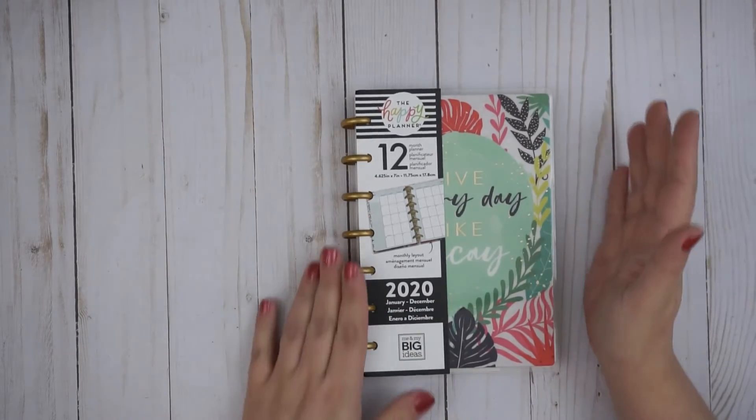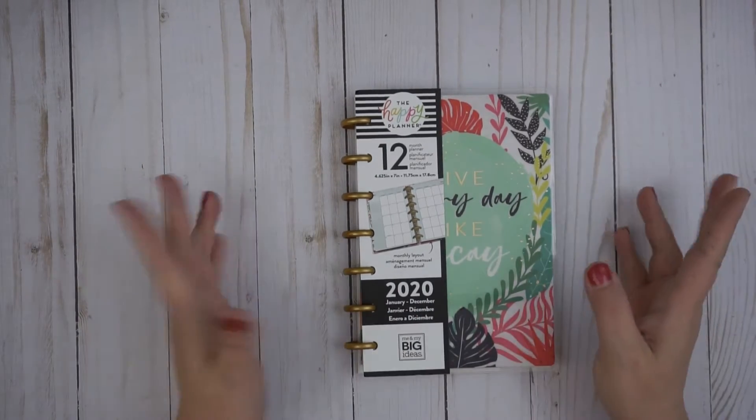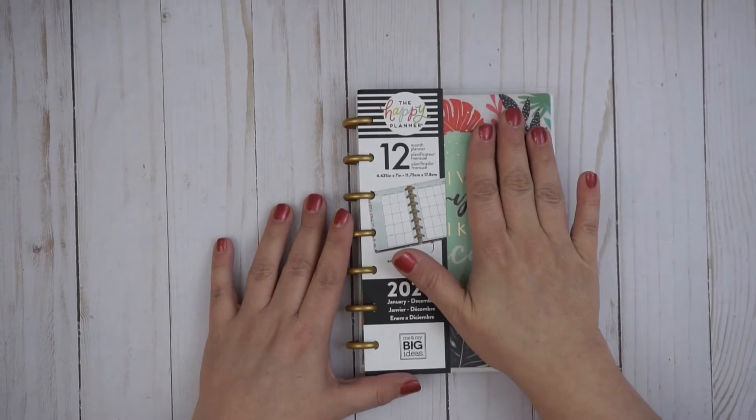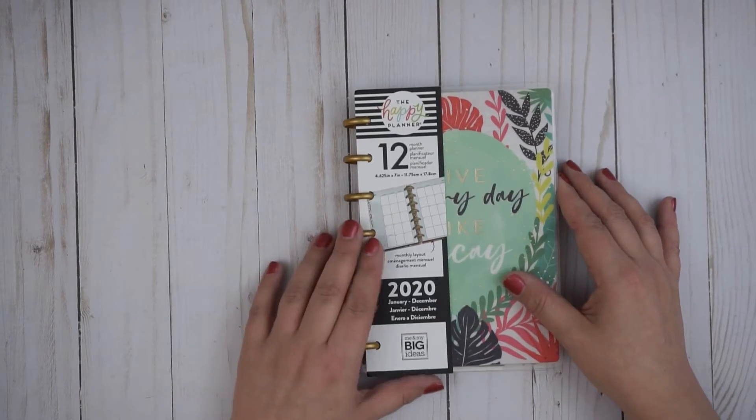Hey friends, this is Laura. Welcome back to Chai and Faith. Today I wanted to show you the Happy Planner 12-month monthly layout. This is in the mini — it does come in the classic size also. This is for 2020, and I just thought I'd give you a quick tour.